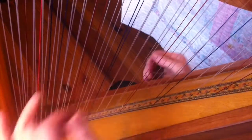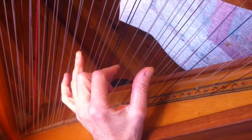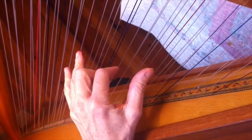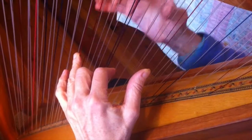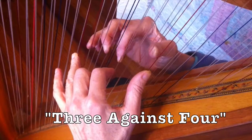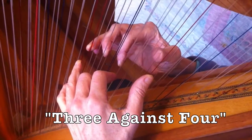I call it three against four. Left hand: a cookie cutter of 1-5-8, that is three fingers on the harp, just three notes. In the right hand, the cookie cutter of the 1-3-5-8, four notes. So it's three against four, and you're going to use this a whole lot. Beautiful things you can do with it.